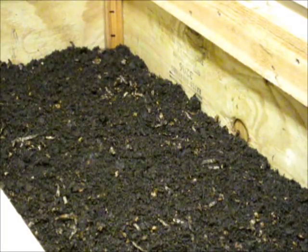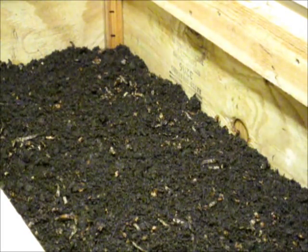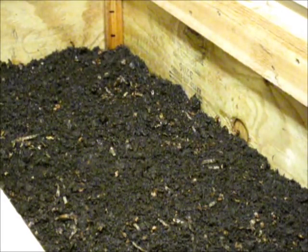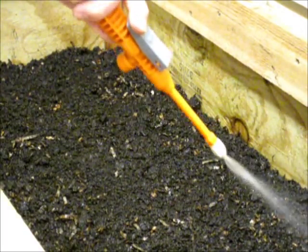I've just topped this up with fresh pre-compost this morning — a little bit of food for the worms — and now I'm going to water it down. I give it about a gallon or a gallon and a half a week, spread out nice and even.